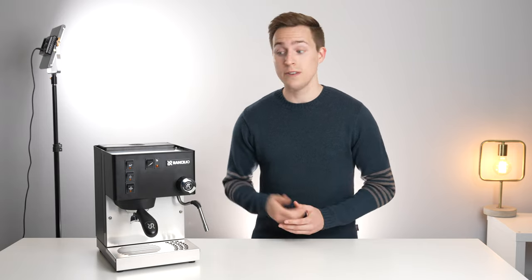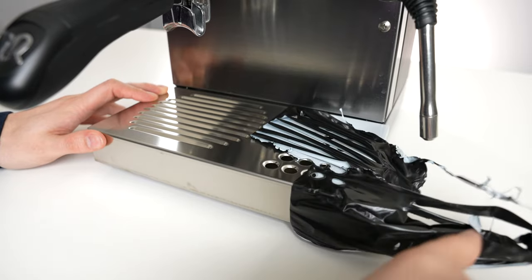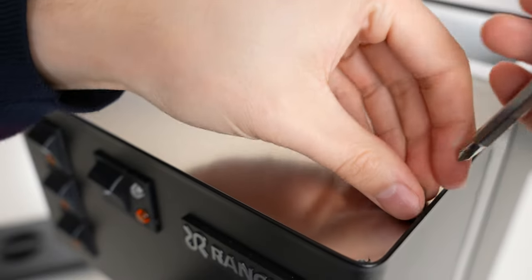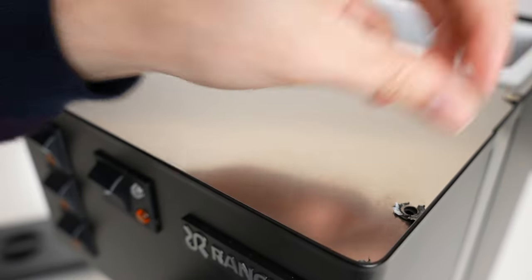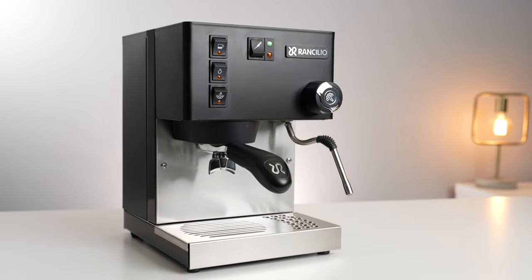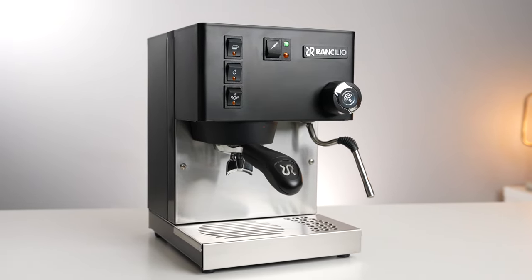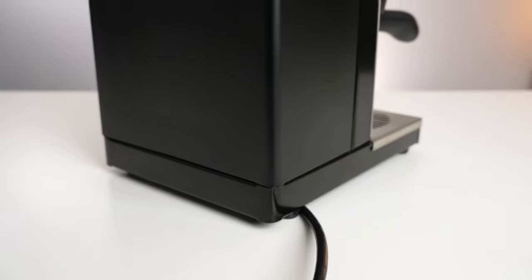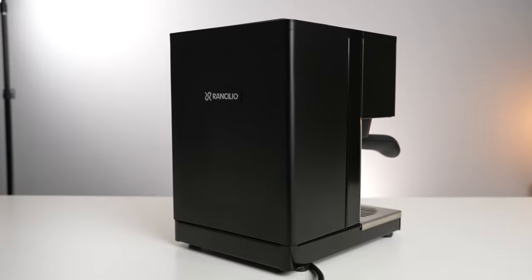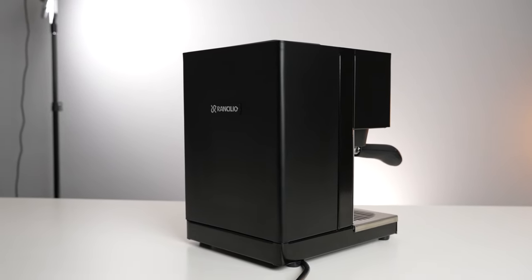Let's start by taking a look at the physical machine and build quality. I don't normally talk about unboxings, but the Silvia came with so much protective film that it actually required me to loosen some screws to get it all off, which I thought was at least worth mentioning. Once defilmed, this is a handsome looking machine, especially in the special edition black finish we went with. I also like how the power cord is routed out at the bottom, leaving a very clean look on the back of the machine, which is good if you plan on placing it on an island or anywhere else where it will be seen from all four sides.